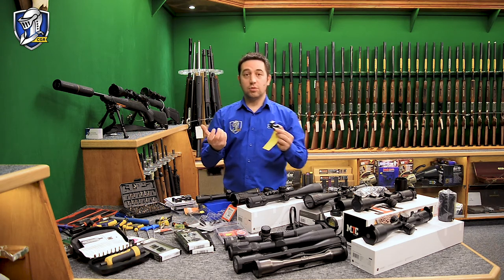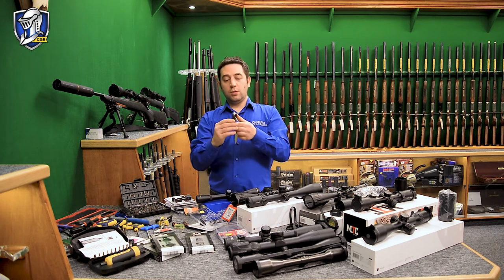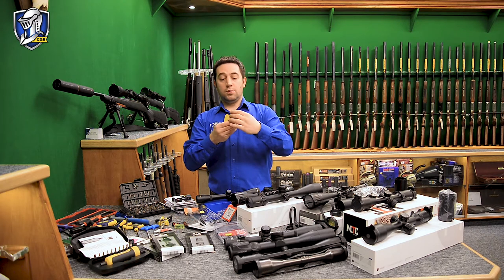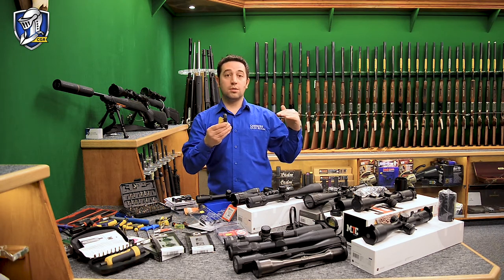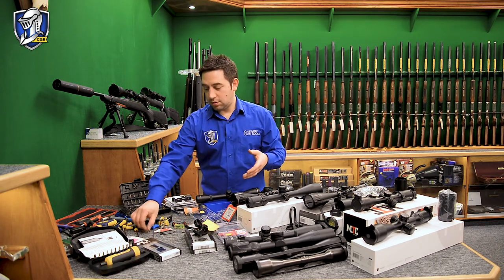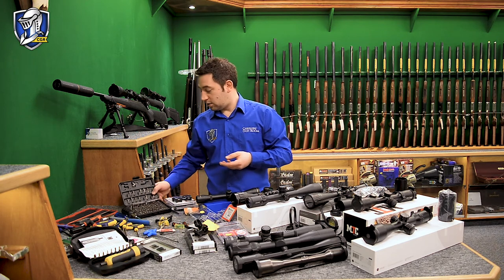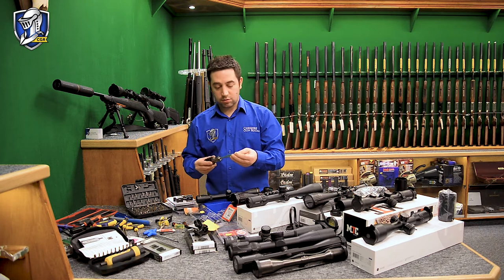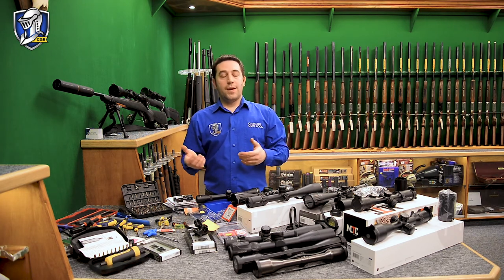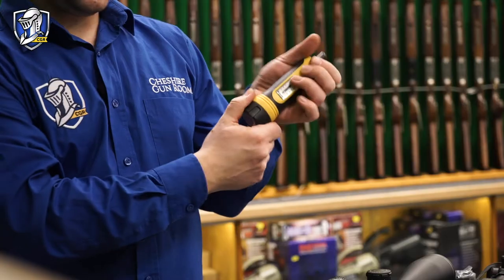With a base-and-ring set you can get the exact size spacing you require. You always want to get the scope as close to the barrel as possible — it helps with zeroing because the closer the scope to the barrel, the smaller the angle in the trajectory. For air rifle and rimfire rings, a good quality Allen key is usually sufficient. For centrefire, depending on calibre and recoil, it might be necessary to torque the screws to a specific setting.